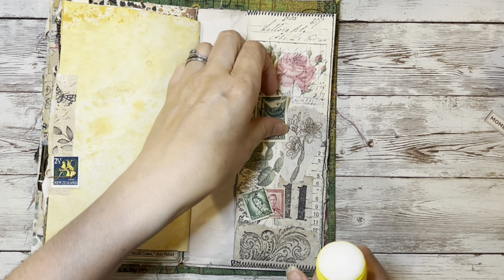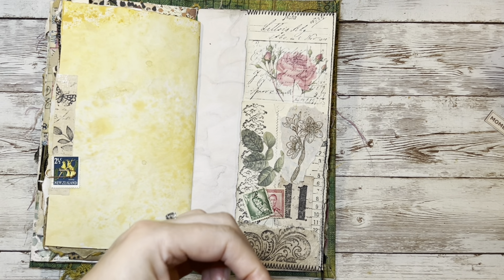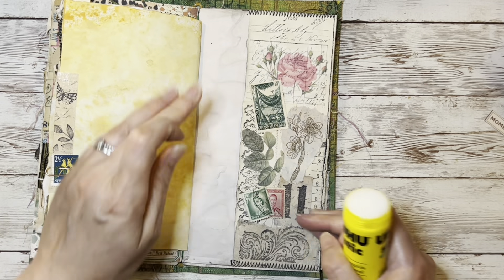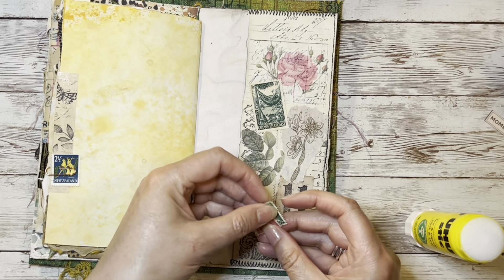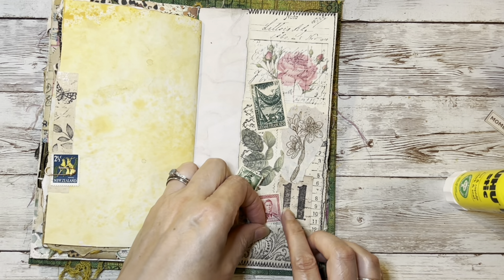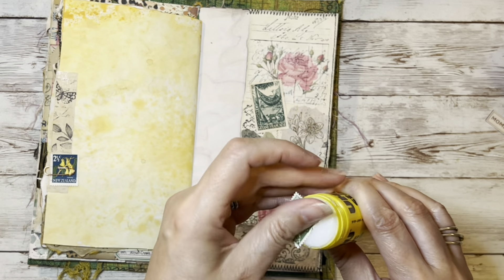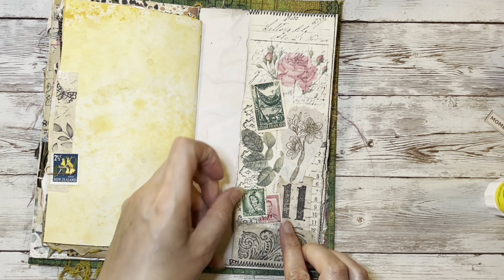So I'm just going to glue that down and put down this really lovely green stamp. Just put it there, bring it round a little bit. I think I'm happy with that. And then I think we'll just want to be able to read the number. These stamps are things that I pick up at the charity shop fairly inexpensively. I'll just add that in there like that.